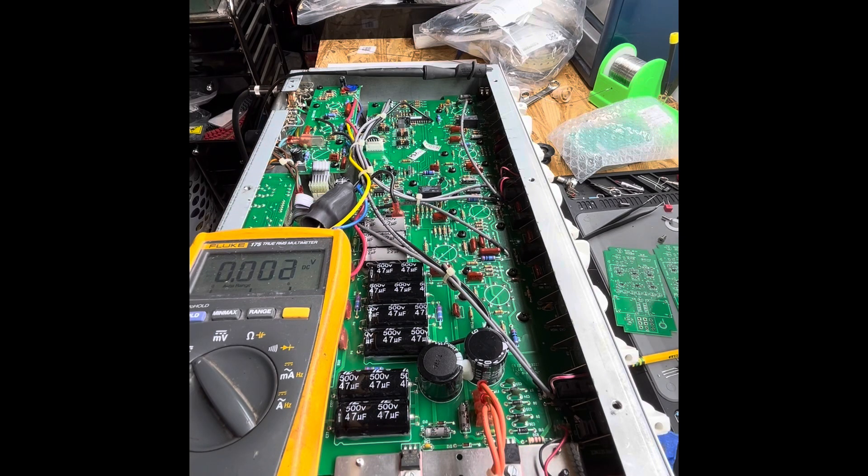On the bench I've got an EVH5153. The amp wasn't functioning — no light up front, and none of the indicators turned on when I plugged it in.